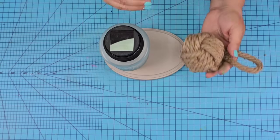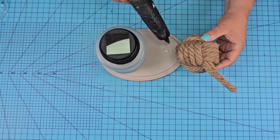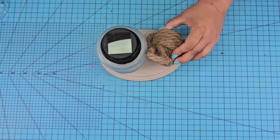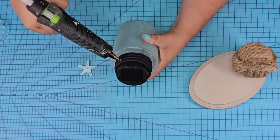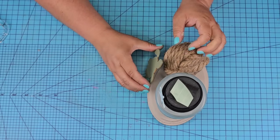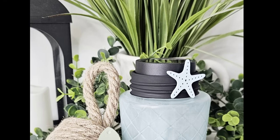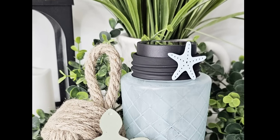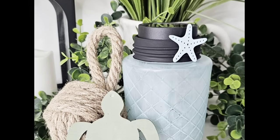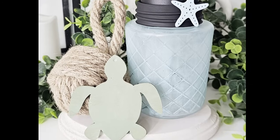We're just going to place that on top of the plaque — I'm not going to hot glue it, it's not needed. But I am going to hot glue this nautical style orb right there. I am going to add this little starfish from Dollar Tree just to add a little bit of texture and design, and we're going to hot glue the turtle right there in the front. How adorable is this? It lights up so beautifully — wait till you see it in the dark. I'd love to know what you think of this one, let me know down in the comments.